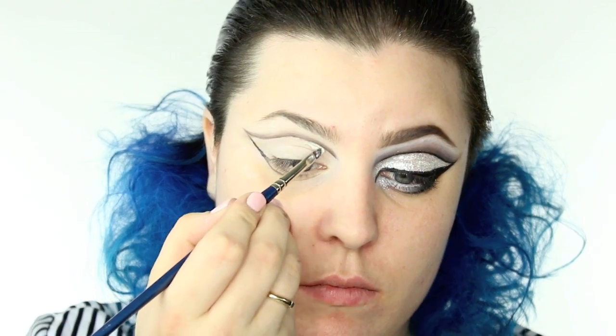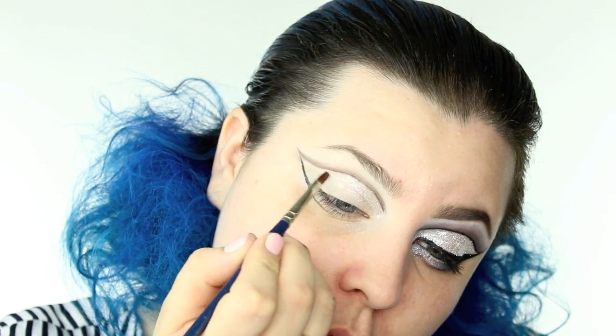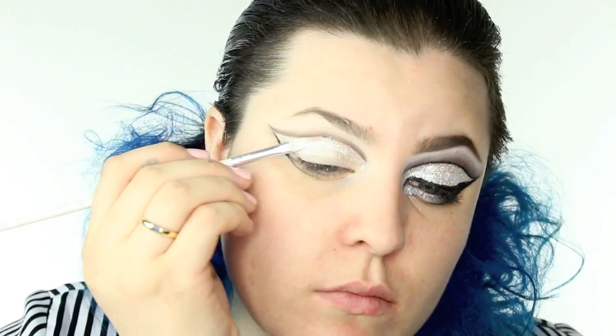For the adhesive, I'm using Duo lash glue. You can totally use latex as well, and the glitter I'm going to be using is a matte glitter — it's a pretty fine glitter. I'm applying a little bit of adhesive and applying the glitter right on top of that. I am working in smaller sections just because I know the working time I have with this adhesive and it isn't very long. I also find that if I work in small sections like this, I have more control of where the glitter is going to go. I did put the glitter right to my lash line.